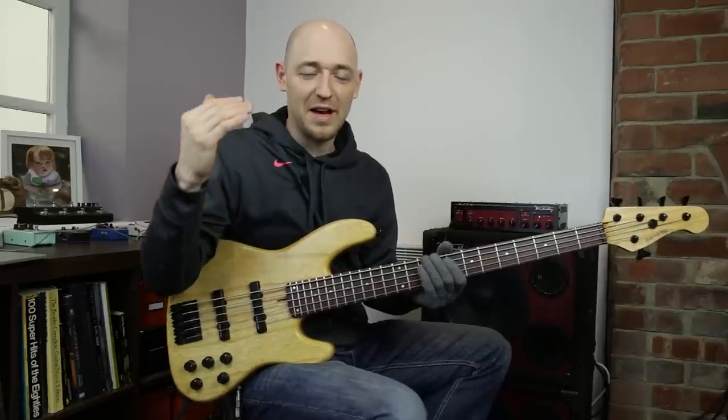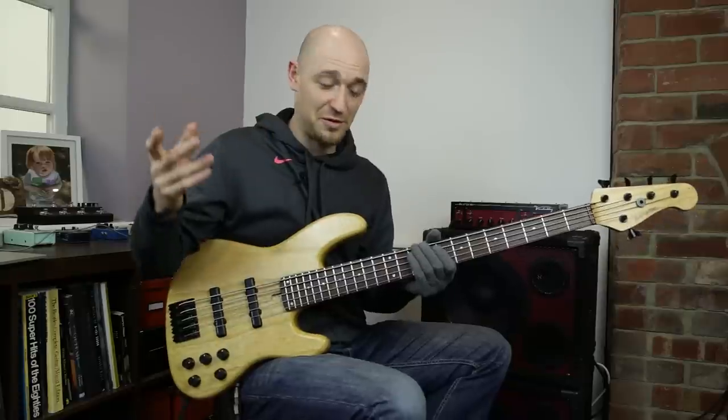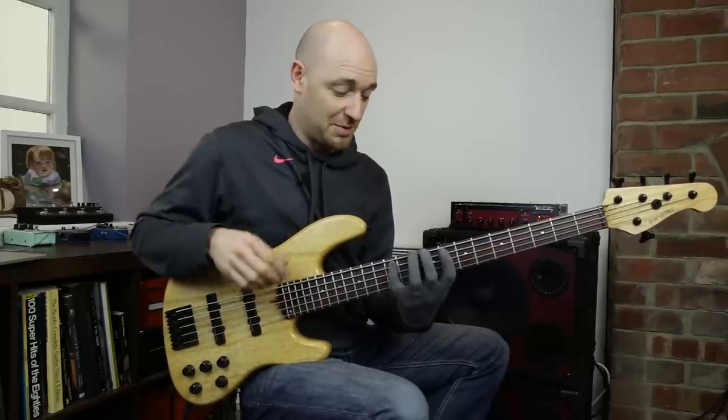This is where you take just two notes to start with and you play them at tempo, quite fast. Then you just add one note, then add another note in, then add another note in. So this is the shape that we're going to be using.